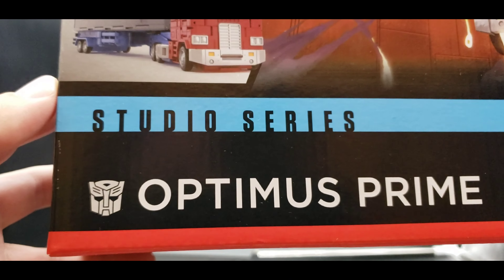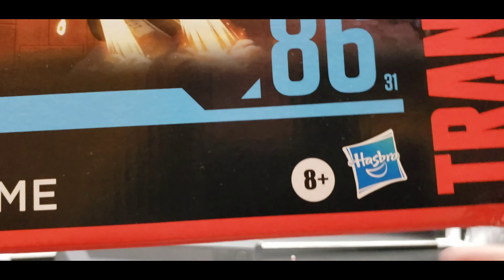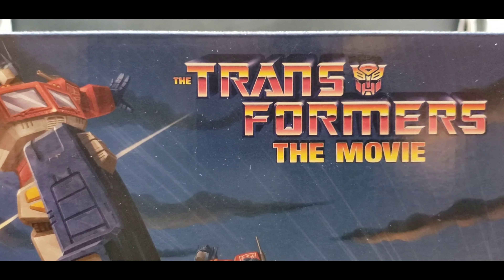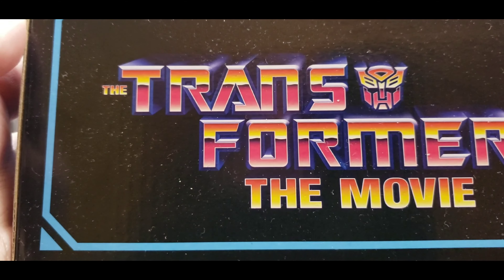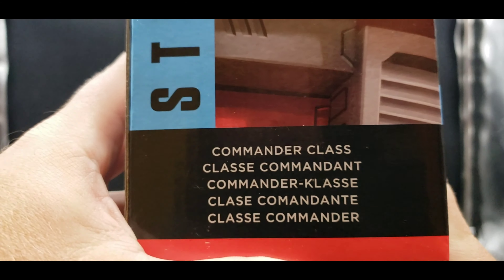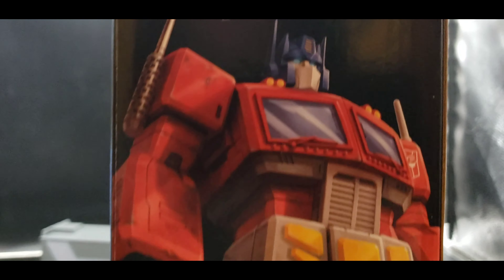Another product shot — he is Studio Series Optimus Prime 86, number 31, 8-plus, which, whatever Hasbro. Unfortunately a little damage in the corner of the box, but that's okay. The Transformers movie is on the top, no other product shot, and you can see all the dust. We've got the barcode with a bunch of other info. On this side there's a close-up image of Optimus looking really good — this is a Commander class — and in different languages. On this side, another great artwork image of Optimus looking amazing.